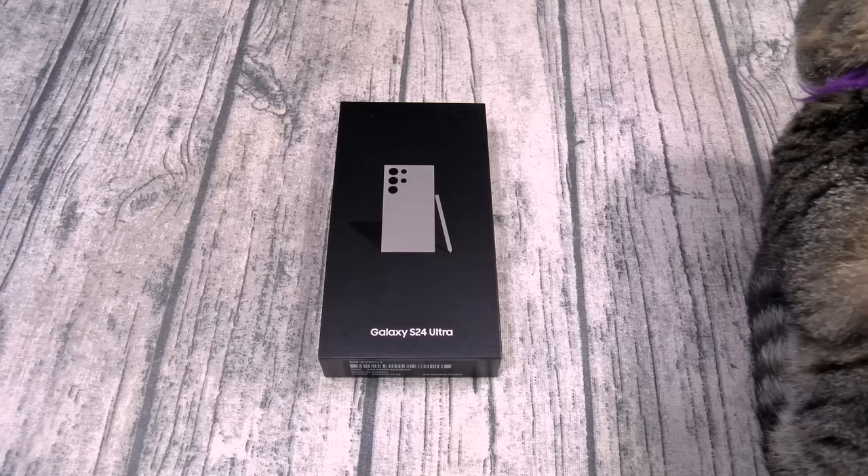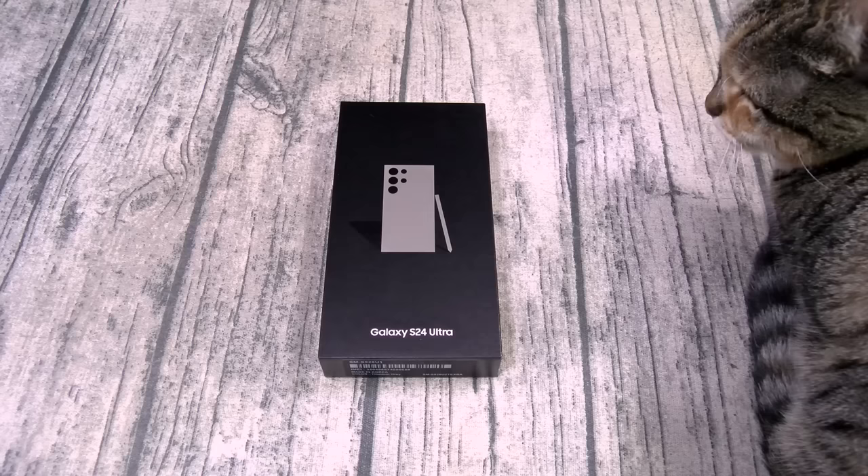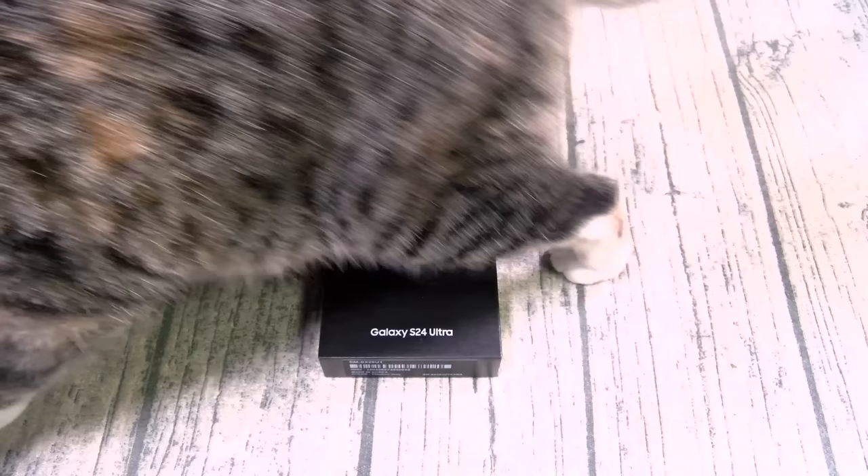For the processor, you got the Qualcomm Snapdragon 8 Generation 3 with the Adreno 750 GPU. Now what does that mean in English? Flagship specs, bro. And on a quick side note, y'all seen me review a lot of phones with the Snapdragon 8 Gen 3 — that chipset is so beastly. Now we got it on the Galaxy phone, it is officially game over.